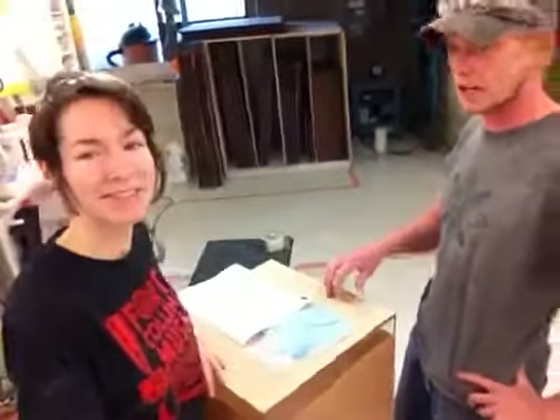Thank you so much for your order. And if you get a chance to take a picture once you get all set up — just place whatever piece you have on it — we always love feedback. We love seeing our pedestals out in the world. Thank you very much.